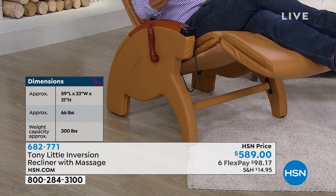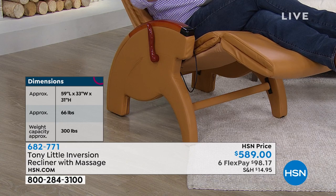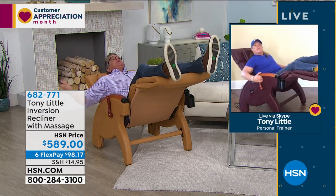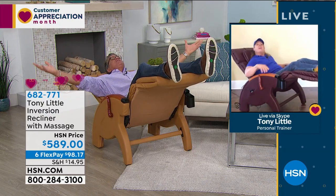I'm a little bigger up top, so for me I love being able to lean back and take that weight off, because a lot of that weight is down on my legs all day. And when you go to complete inversion on this thing — oh my goodness. I feel like the weight of the world is off me.